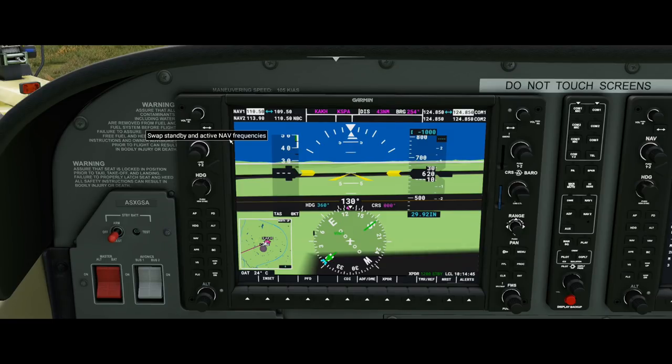To switch between them, use those arrows. The next button down is your heading knob, which you use to select different headings. You'll notice a little blue indicator on our compass — as you twist this knob, it moves to show where the aircraft is going to turn towards. If you press in on it, it'll sync to your current heading. You can also toggle between Nav 1 and Nav 2 by clicking in the middle, but that's something I don't really use.